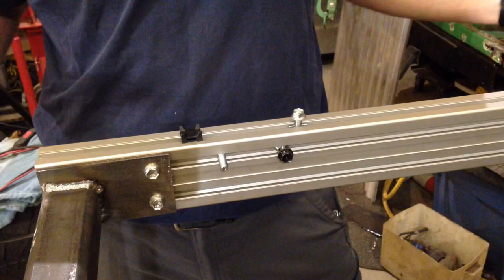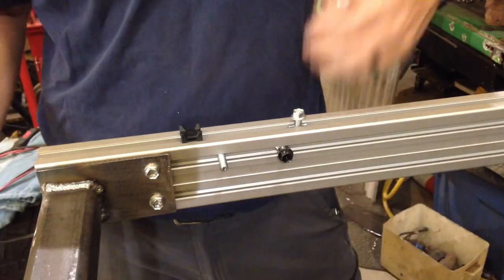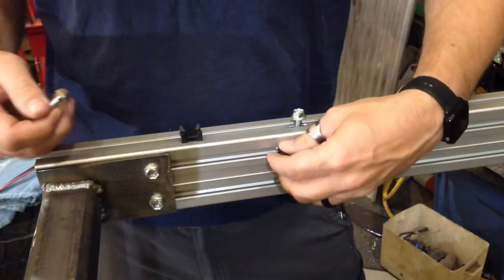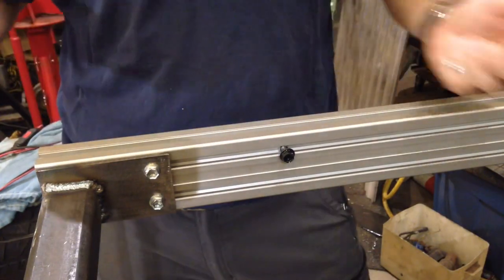So it's pretty versatile — I can attach things to the outside, I can attach things to the inside, and if I decide to change my mind later I can take it all apart and I don't have holes drilled everywhere that would prevent me from making the change.